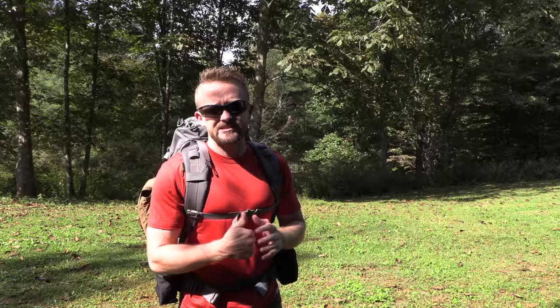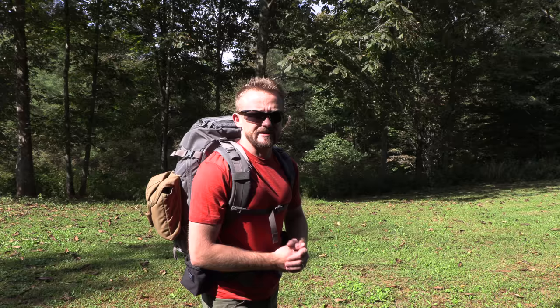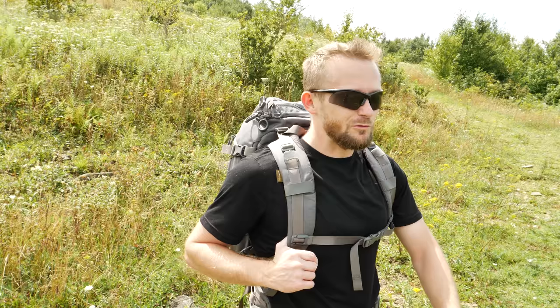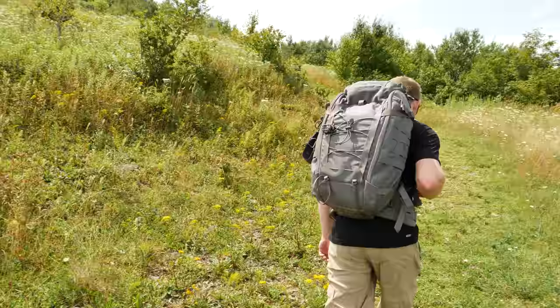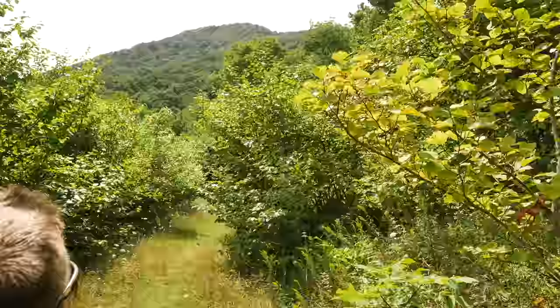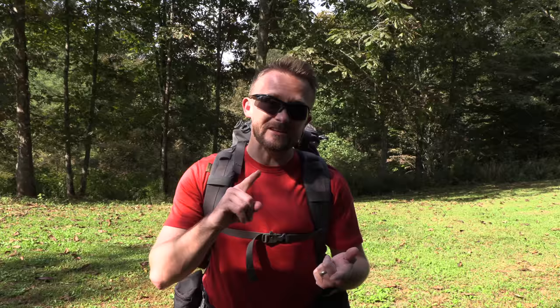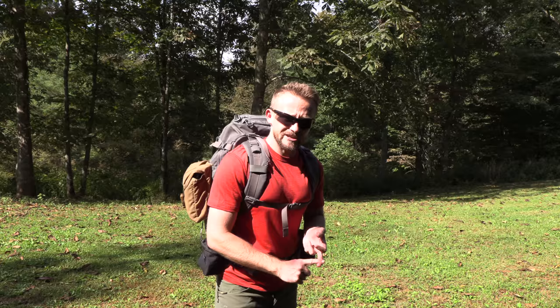Let's start off with a 360 here. You guys have seen this pack over the last couple of months on my channel, on social media, and in some day hike adventures. I've been testing the you know what out of this pack so I can give you all the most comprehensive review of this product as possible. I don't try to go for being the first — I want to provide the best reviews. What you are going to get is a very comprehensive review of the next generation of Ibex pack, covering the pros and the cons. Let's get started.